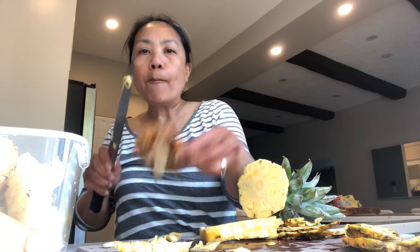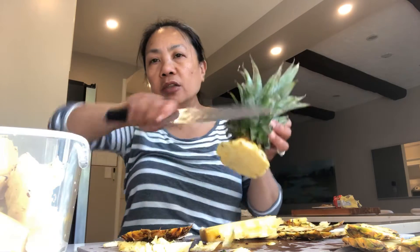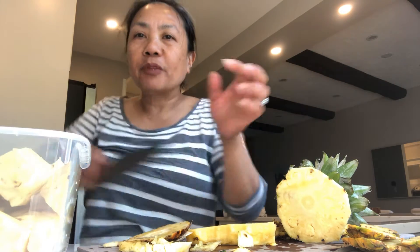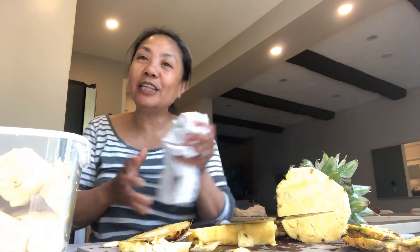Before you start you have to cut this, then the sides like this. Check like that and then cut, cut, cut — and then it's ready.